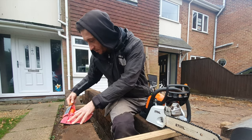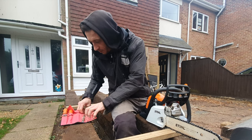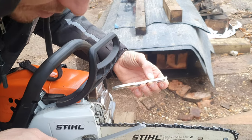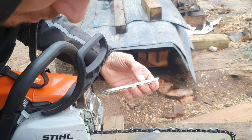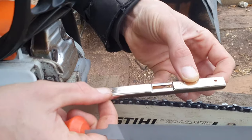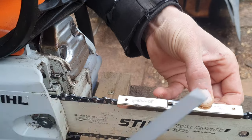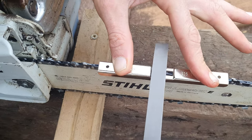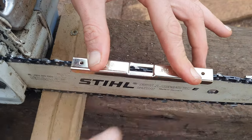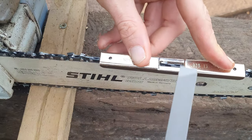Once you've sharpened your blades, you want to use the flat file to file down your depth gauges. So you've got your blade depth, blade depth, blade depth. The best way I find is putting it over the two blades, then filing it down, and doing that over the whole lot.